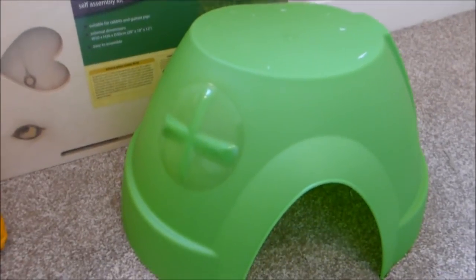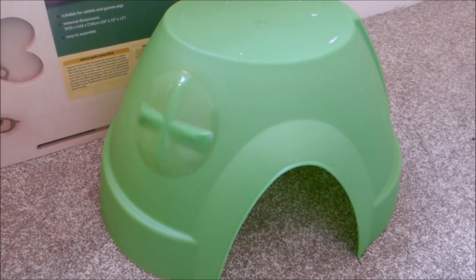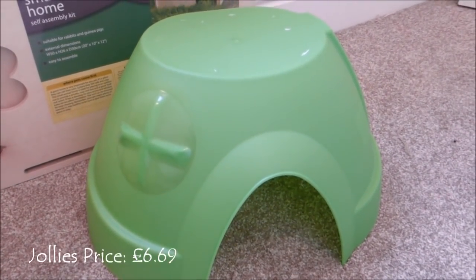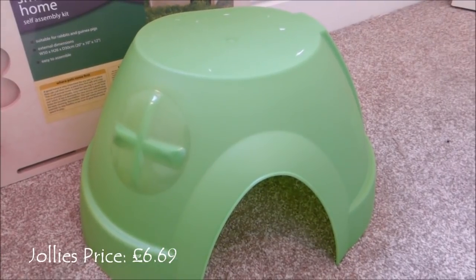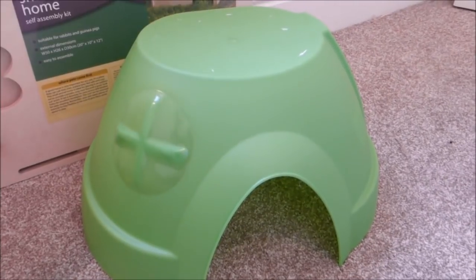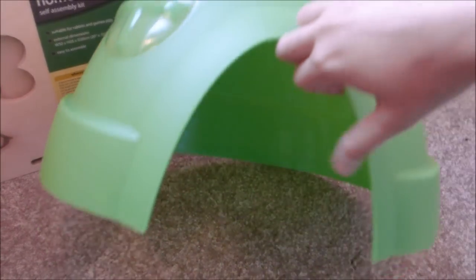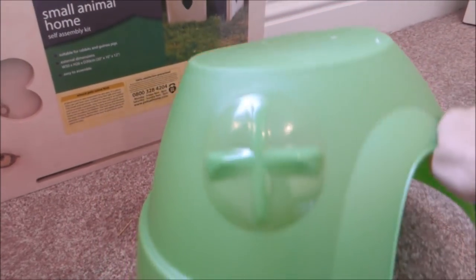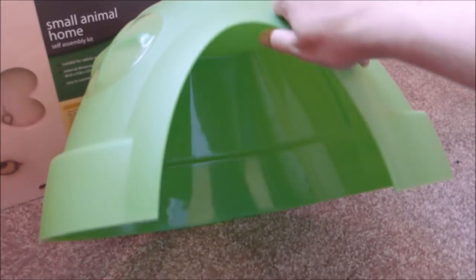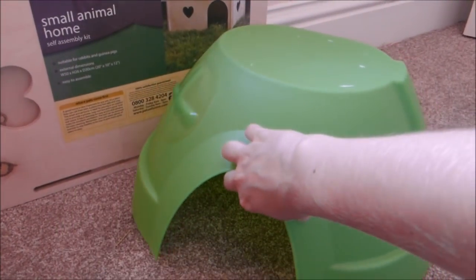Then here we have a green version of the Living World large dome. I've got the blue one, but I thought they'd stopped making them because I only saw the castle-type ones with the battlement things on top. I hadn't seen these more sleek-looking ones for ages, so when I saw it I thought I'd just get it because I might not see them again and their other one is getting a bit old.